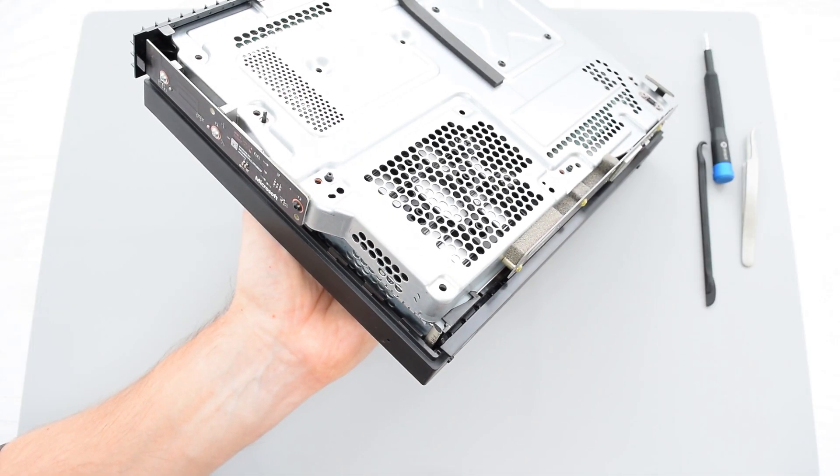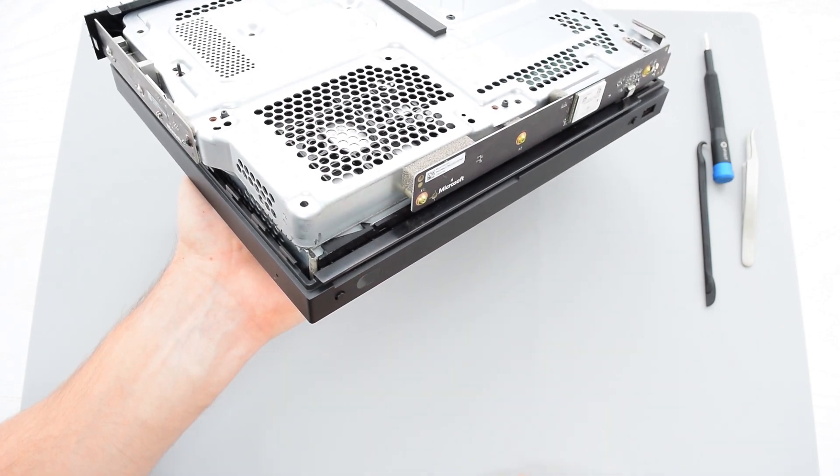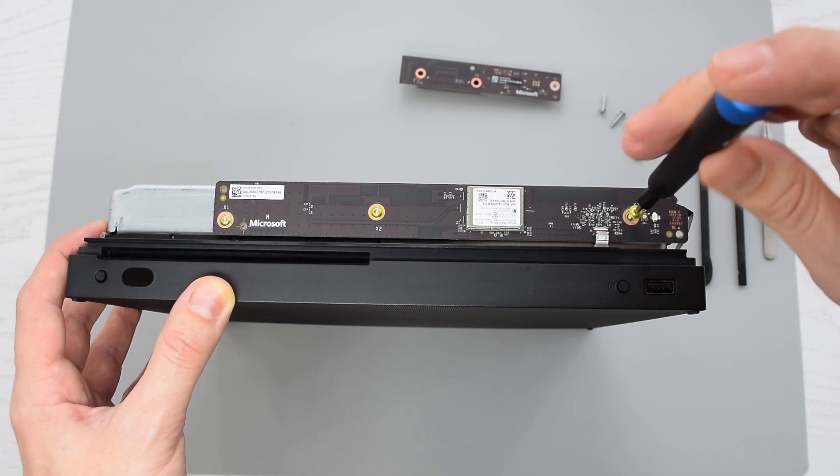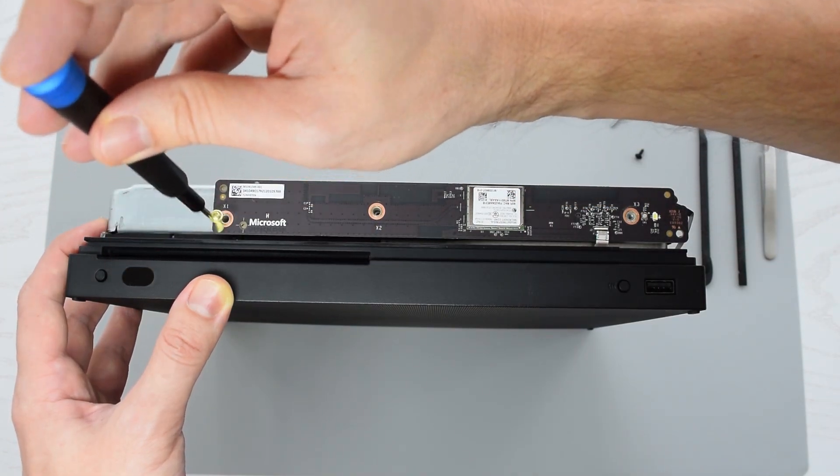The next thing we need to do is take out these two wireless boards. This is basically your wi-fi network adapter, and this is the wireless board for your game controller.